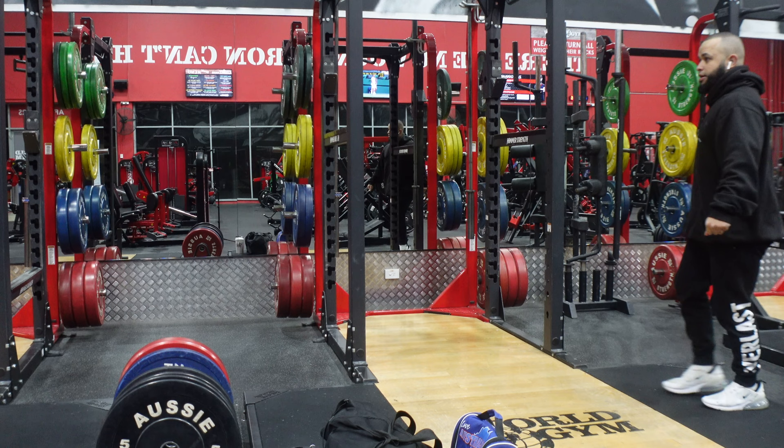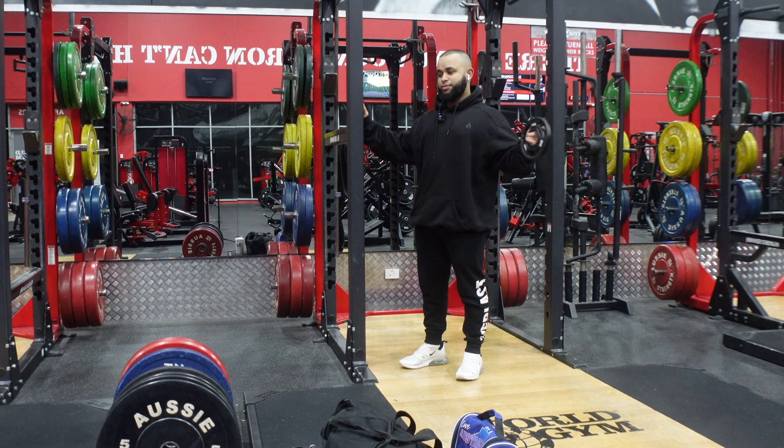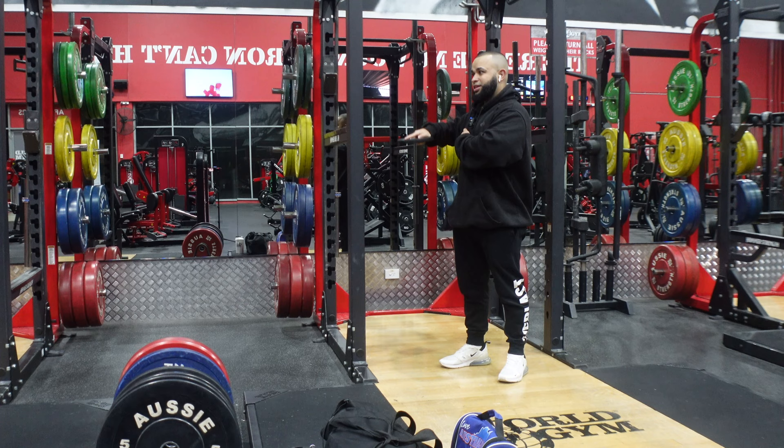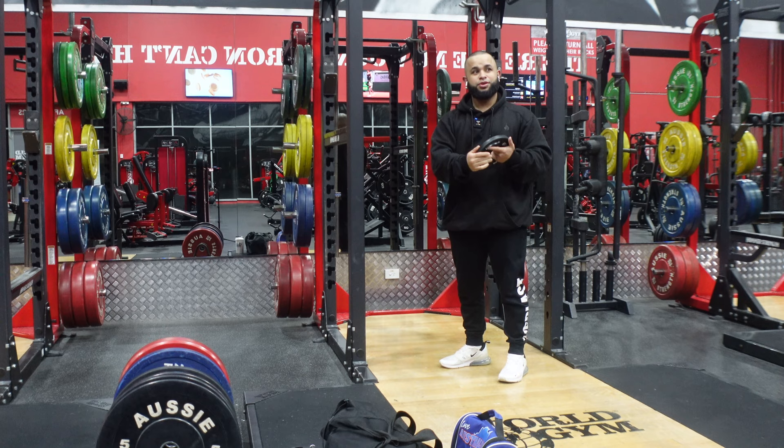I'm just going to warm up my joints, my shoulder joints and my rotator cuffs. I've got a 1.25 kilogram. I've had about two weeks off from the gym. Last week I freaking copped the bloody coronavirus, and I was sick as a dog. Now I'm fully recovered, thank God, and I'm back to training. Once you get older, your body is not as forgiving. When you're much younger, in your teens, you can probably get away with not warming up. But I'm old. Let's start today's workout.